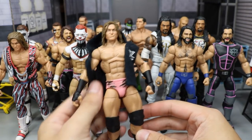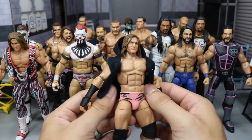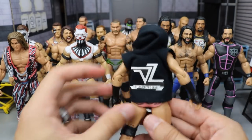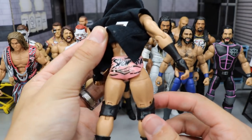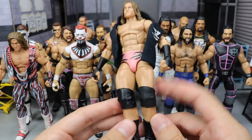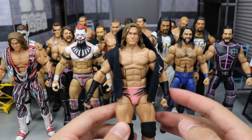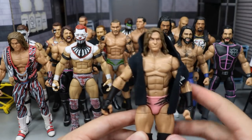We can start off with this Dolph Ziggler. You guys have seen this multiple times on the channel. Pretty much what I did was took the Elite 19 Dolph Ziggler, replaced it with the Elite 48 head scan, and then I painted up the silver show-off on the tights here. I painted that black, added smaller knee pads, added the Elite 39 Ziggler boots, added some different arms with black wrist tape, and threw the cloth hoodie on there. It looks absolutely fire.